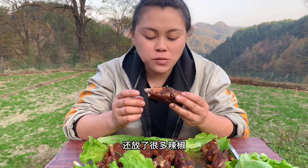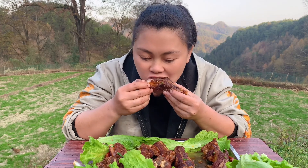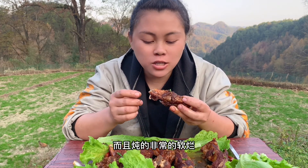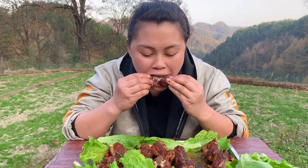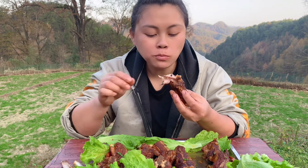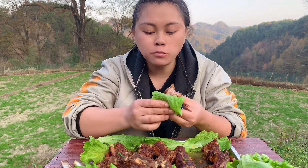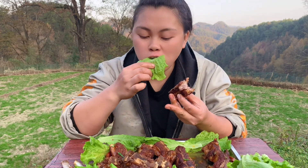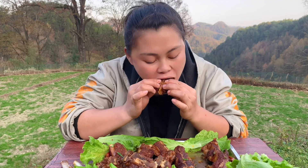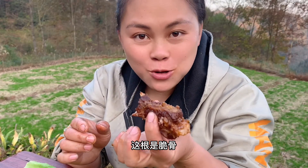Full of savory soy sauce flavor, and lots of chili was added — so delicious! The chili is great. And it's braised until very tender. The lettuce is good too.